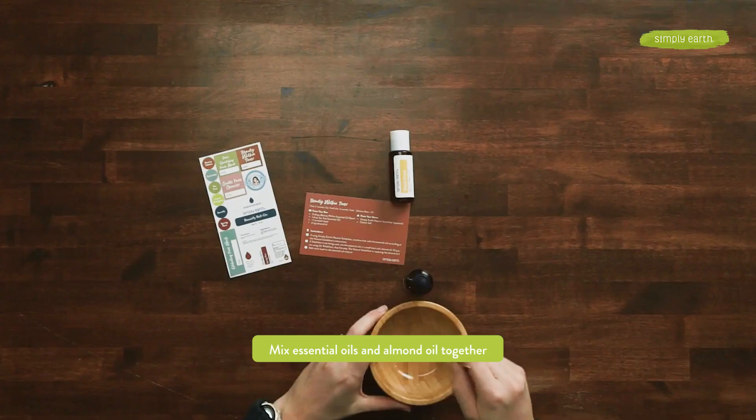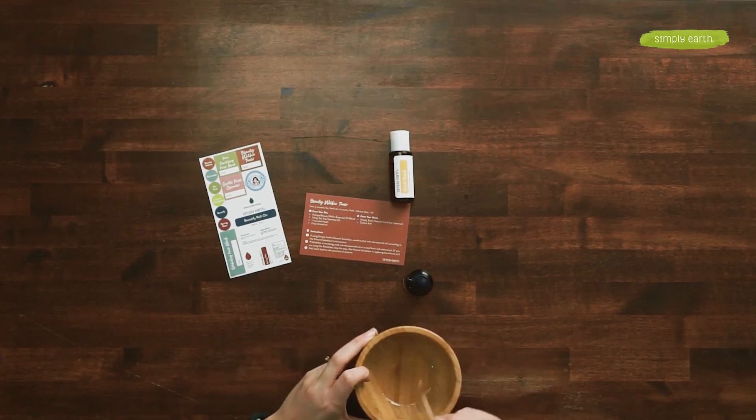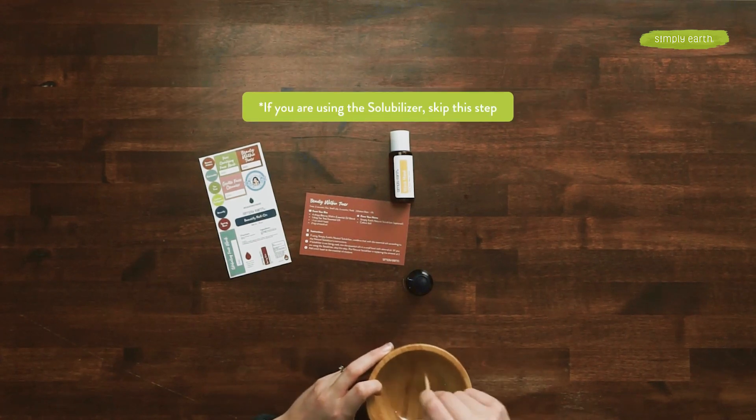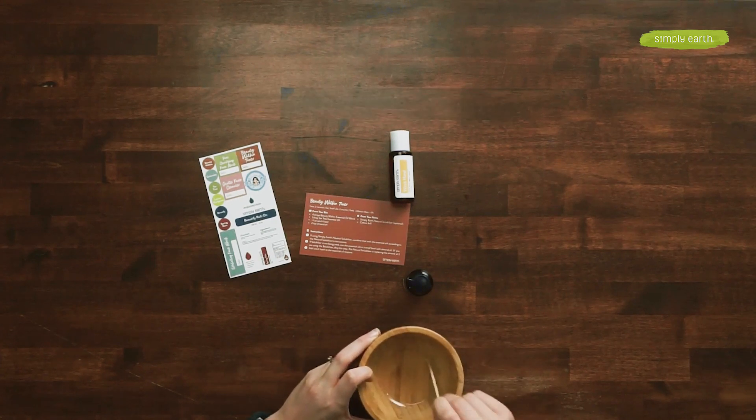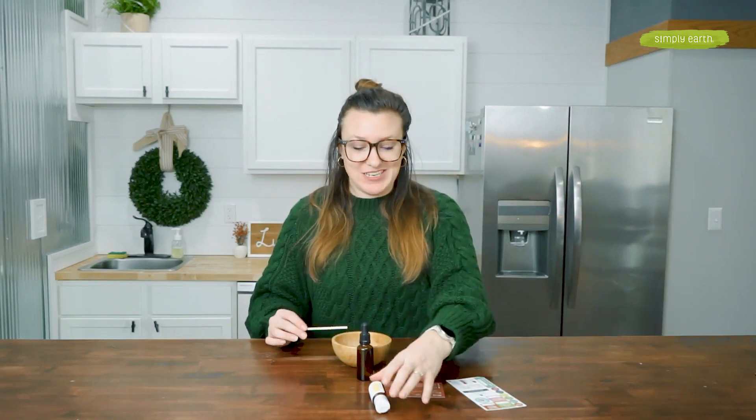Mix it all up. If a solubilizer is not being used, mix the essential oils in a small bowl with almond oil. If you are using Simply Earth's natural solubilizer, skip this step — the natural solubilizer is replacing the almond oil. Then you'll want to add your witch hazel.